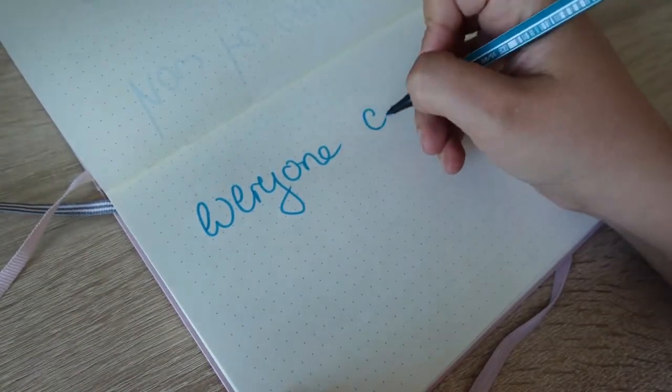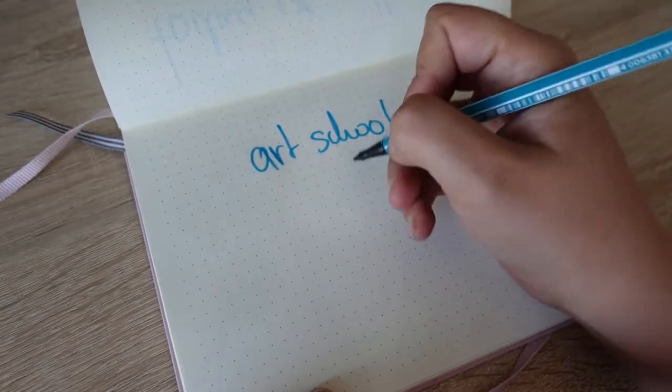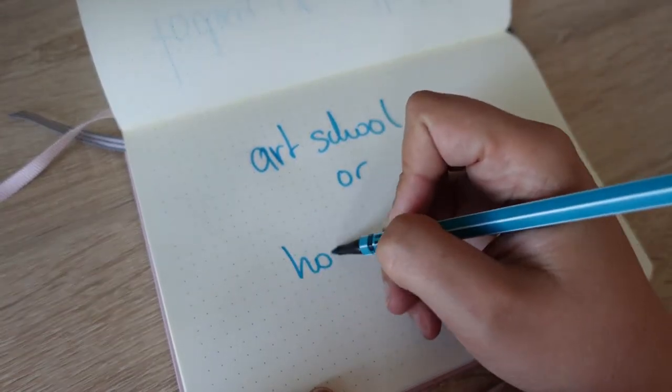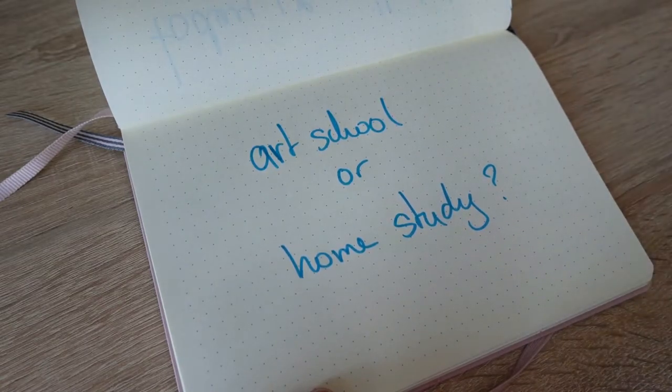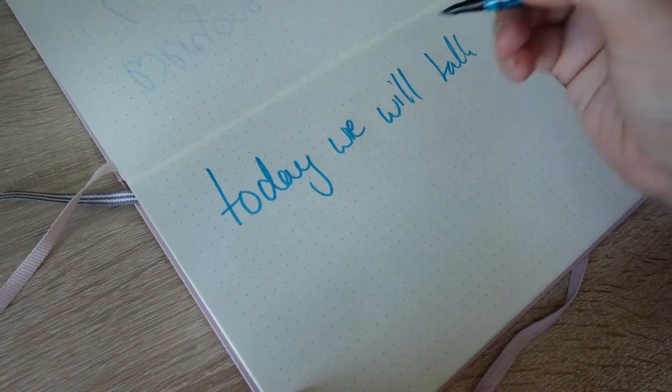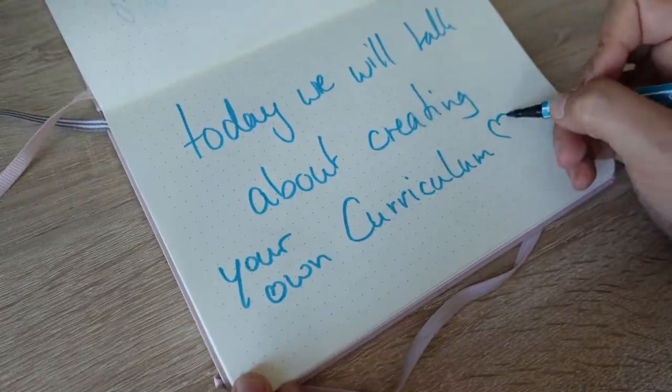Learning to draw can be done by anyone — that's what I think at least. As a help, you can go to an art school, or take the hard way and learn by yourself. Back then I was rejected to join an art school. I never completely stopped drawing though. That's why I will create my own curriculum and will show you what I've learned so far to create one.